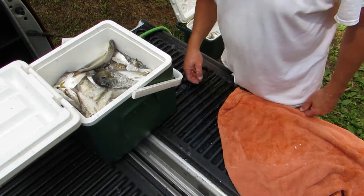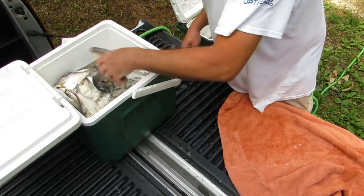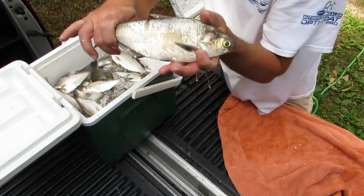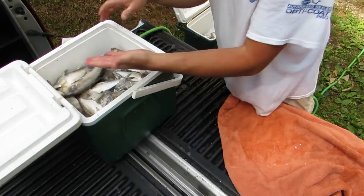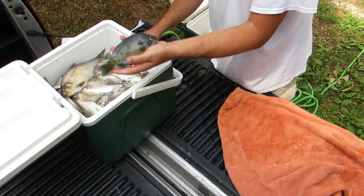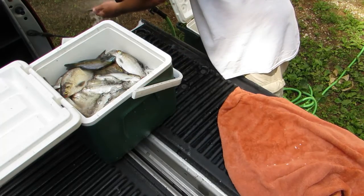Then put them over here and that's the process. We just do it over and over because there's a lot of fish here. Some of these are big — look at that big old shad. I'll just vacuum seal him; I can get enough bait off of him for a whole fishing trip. There's a bluegill or two in there — I'll use them too.